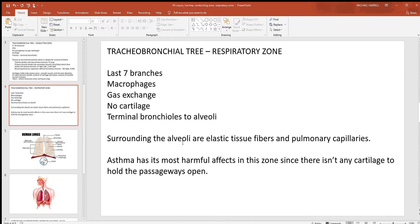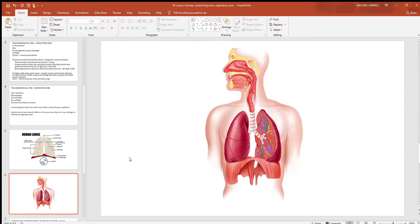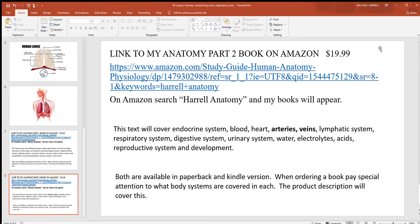All around the alveoli — tiny round air sacs like balloons — are lots of elastic fibers. These stretch with every inhalation, and as they recoil they help push air out, which is one of the two reasons exhalation takes less energy than inhalation. Surrounding the alveoli are pulmonary capillaries, and that is where gas exchange occurs between the air in the alveoli and the blood. Without cartilage in the respiratory zone, an asthma attack can cause passageways to constrict dangerously. The alveoli appear in clusters like grapes and are the only site of gas exchange.